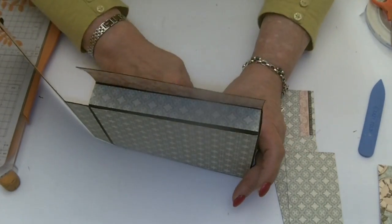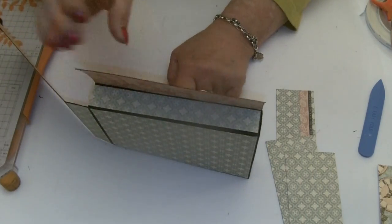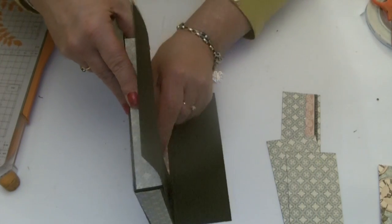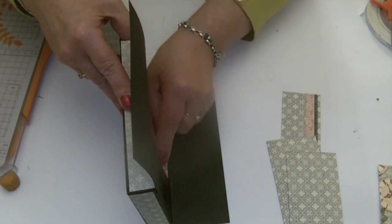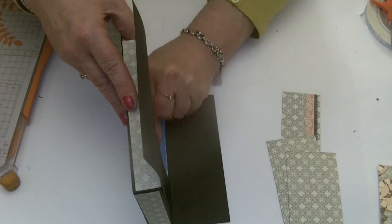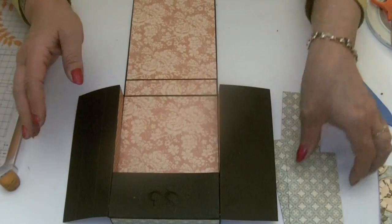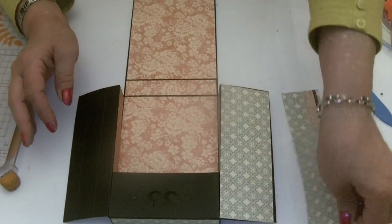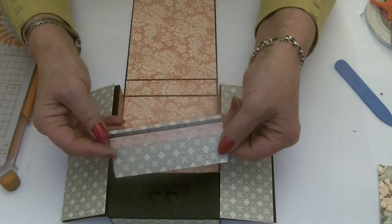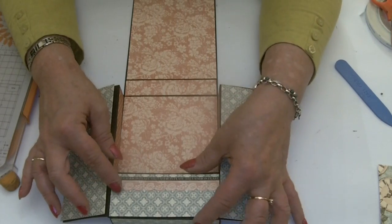Fiddle around with your side sections and get those stuck in. Then we've just got the top sections to put on — I've gone back with the greens and for the bottom section I've put a strip of the nice scalloped sticker onto the paper. Those pieces are going to go on the box like this, so let's stick those pieces on too.